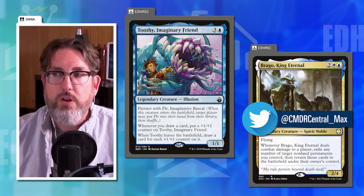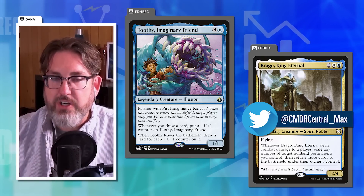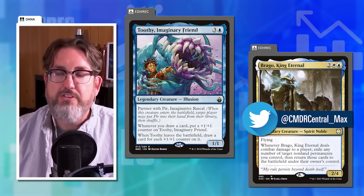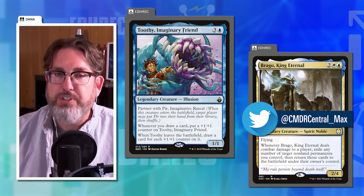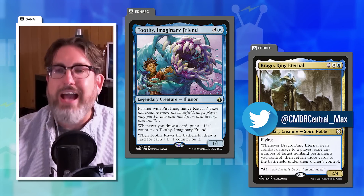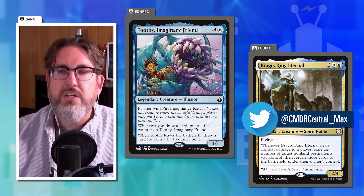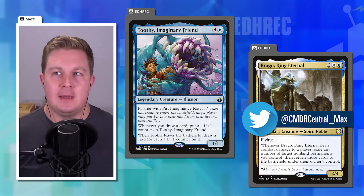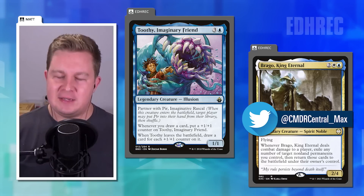Dana uses his friend Max Crandall's Brago deck as an example: Brago requires connecting for blinks to happen — it's an on-damage trigger, so you always have a play (get a blocker up). With attack triggers or leaves-the-battlefield triggers, you have fewer options to interact. That feeling of helplessness is the unfun part, regardless of whether the card is actually overpowered.